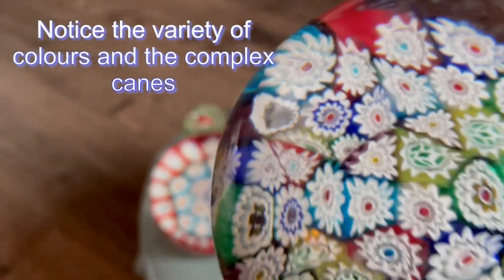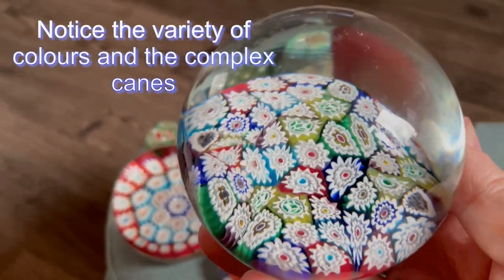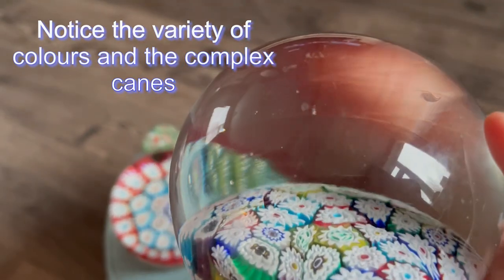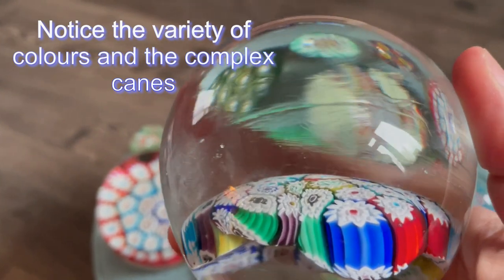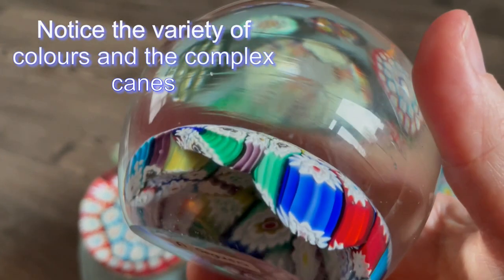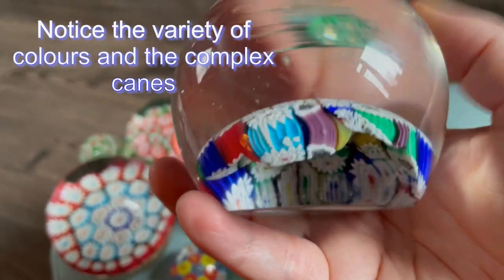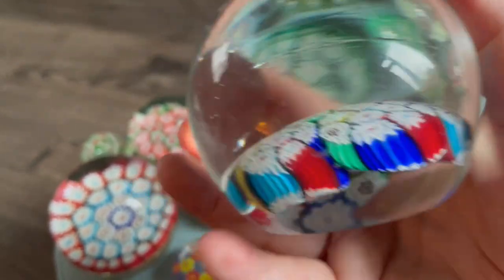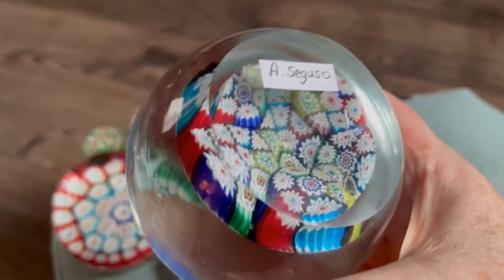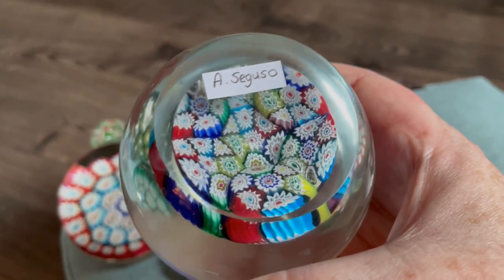This very large one I've been told by experts is by Seguso. You do sometimes see some lines through the glass — not all Murano paperweights look perfectly made. Looking at the canes from the side there appear to be some imperfections, but it's still attributed to Seguso. I've put a little label on the bottom of that one just so I could remember what people said about it.